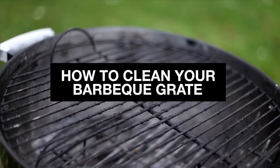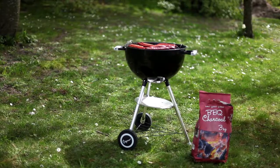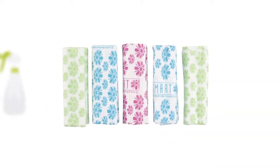When the days get warmer and longer, it's time to get the barbecue out, but just like everything else, it needs regular maintenance. As well as soap and water, you will need sponge scourers, a cloth, a spray bottle and a bucket.